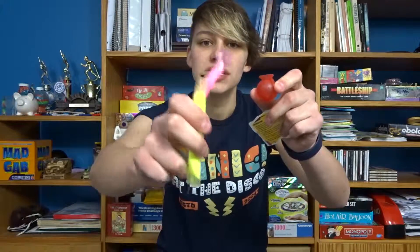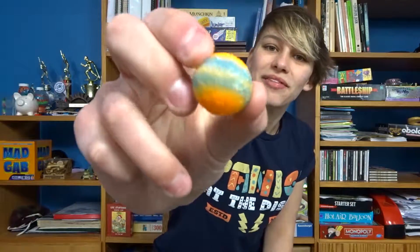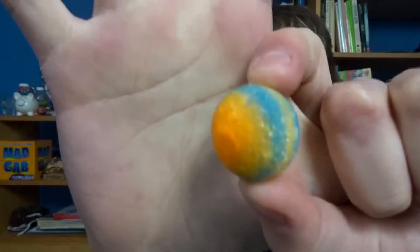I got this bouncy ball thing — I don't know if you remember — for Christmas. It's like this little mold and then you pour some of these powder sticky things and then you put it in water and you get one of these bouncy ball things. Here's the one I made at Christmas time.